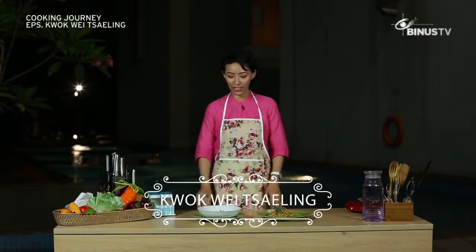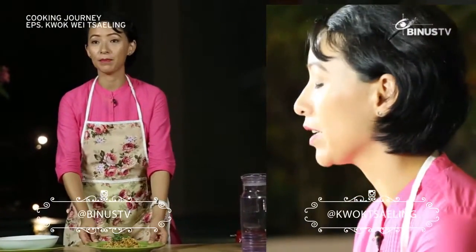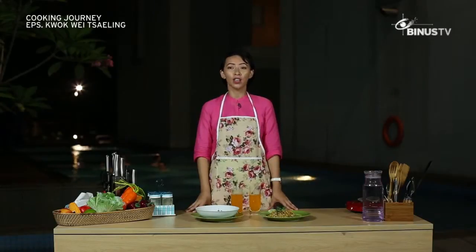In today's cooking journey, I made dal from India and mee goreng, which was a challenge given to me. I hope you like it — enjoy, and don't forget to catch the next episode of Cooking Journey and follow them on Twitter and Facebook at Beano's TV.